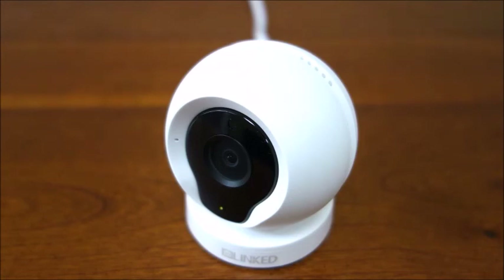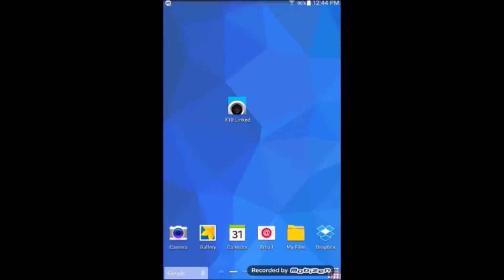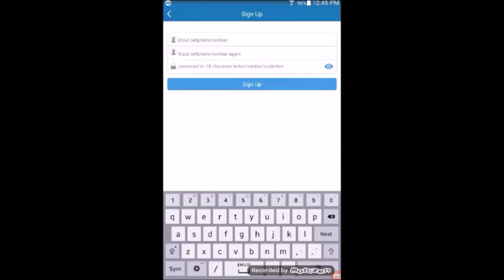Once the basic installation has been set up, visit the app store to find the free download. Once downloaded, ensure to keep your smartphone or tablet connected to the Wi-Fi of the house. Go ahead and tap on the linked app. The first page you would see on initial installation will be for you to set up an account. The username should be your 10-digit telephone number and the password should follow the guidelines described.